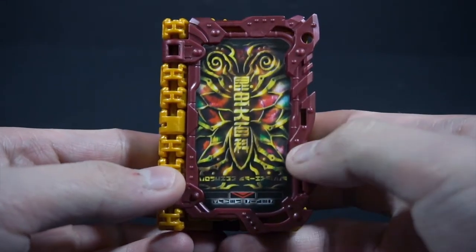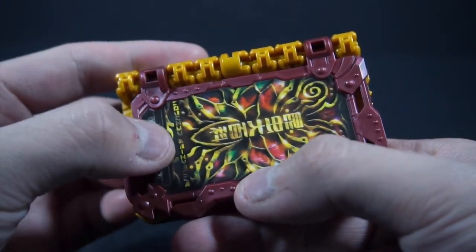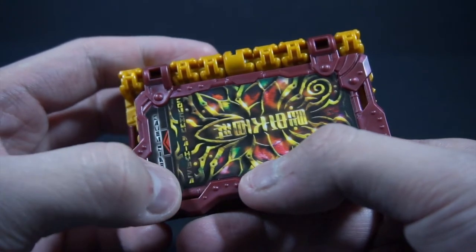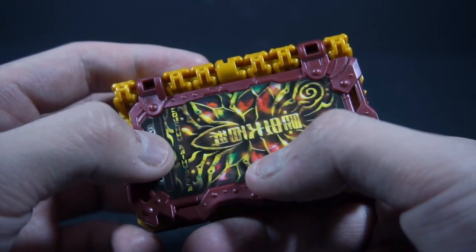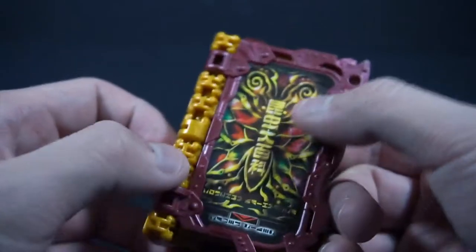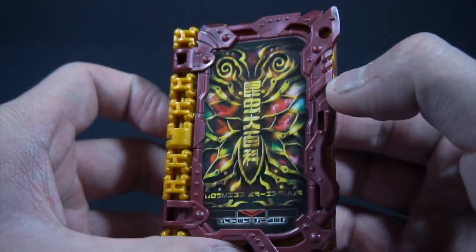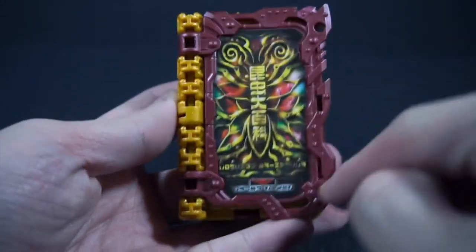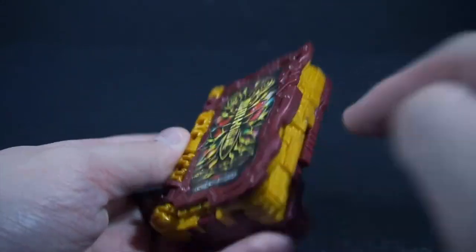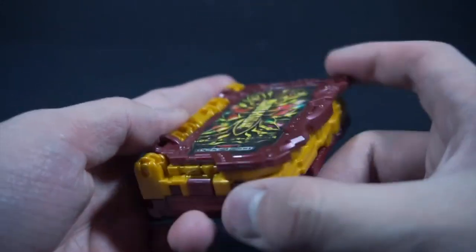So here's the Wonder Ride book — the Konchuu Dai Hakka, or Insecticyclopedia. The cover is definitely interesting. This is obviously a new mold, including the secondary page. Everything else is still the same, but it's in the maroon color and now the secondary color, instead of being black, is gold.